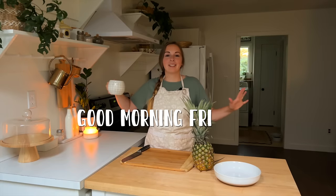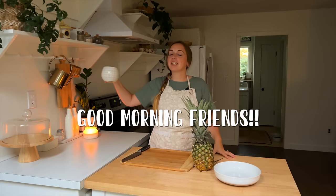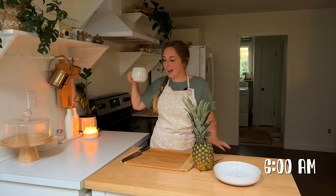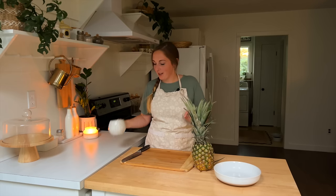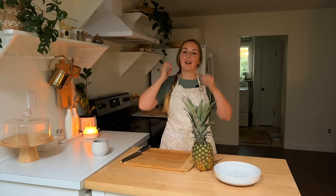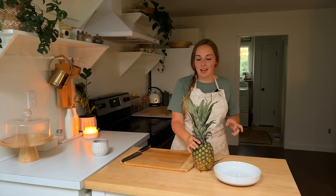Good morning friends. It is currently 6 a.m. and I am getting ready to start a meal prep — a monthly freezer prep actually. Today is a busy day. Honestly, this season of life, summertime is a busy time, and I decided that I'm going to get a meal prep in today.